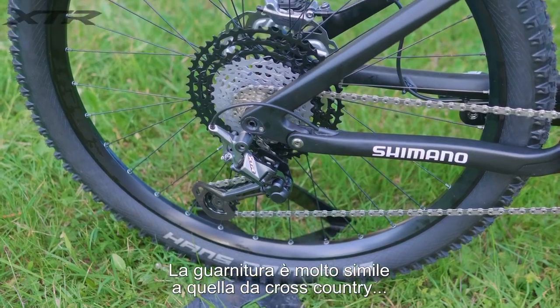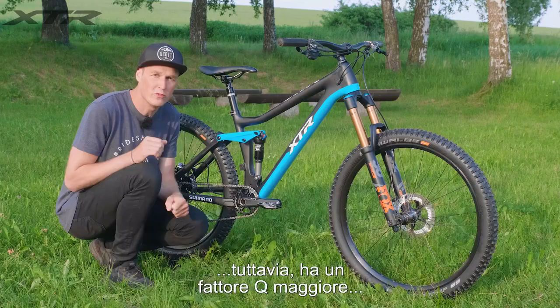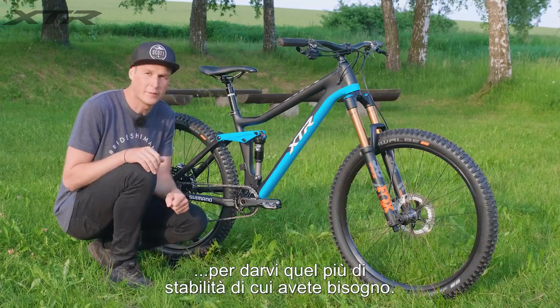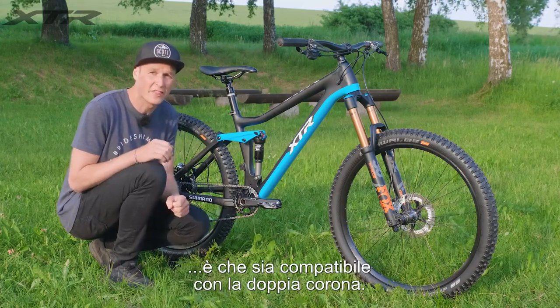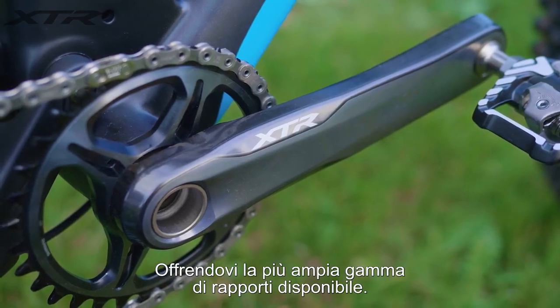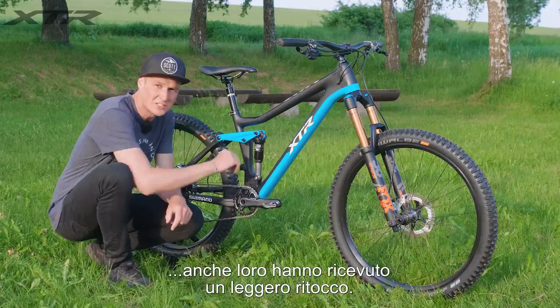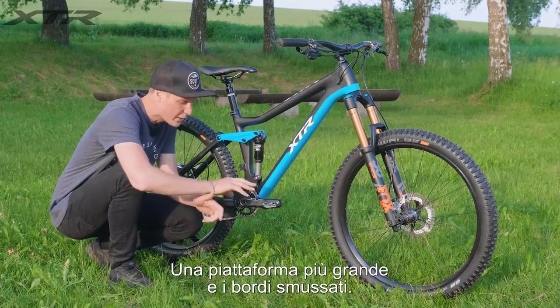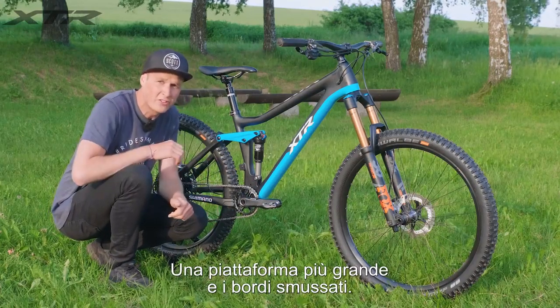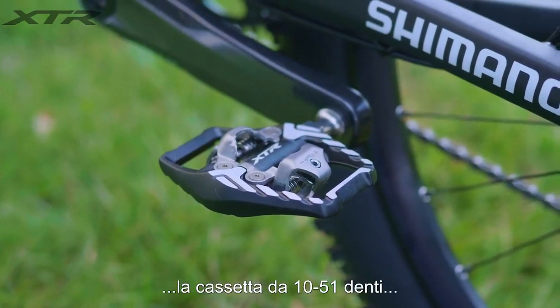The crankset on the enduro bike is very similar to the cross-country one, however it's got a wider Q-factor to give you a little bit more stability. It's also two-by compatible, giving you the biggest range of gears possible. The pedals have been ever so slightly redesigned — you've got a bigger platform and some chamfered edges, so if you want to unclip you've got some additional grip.